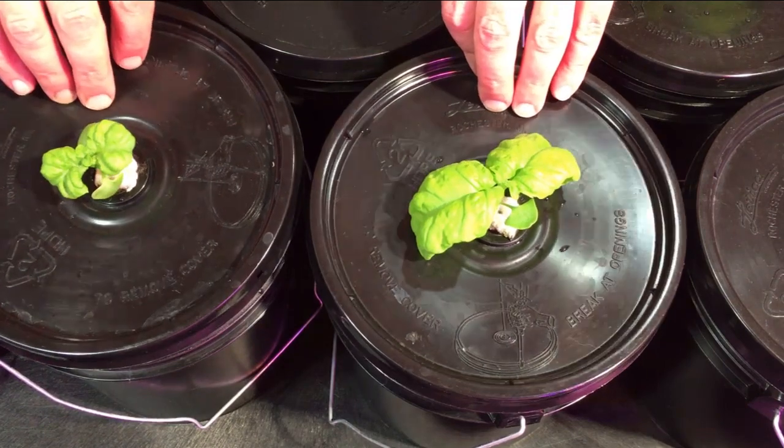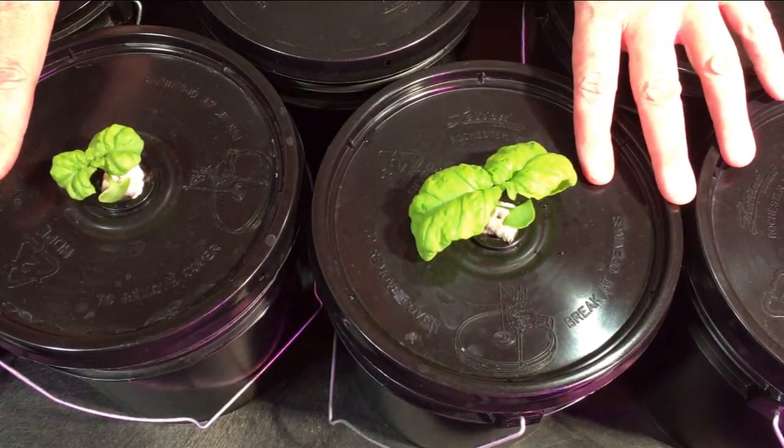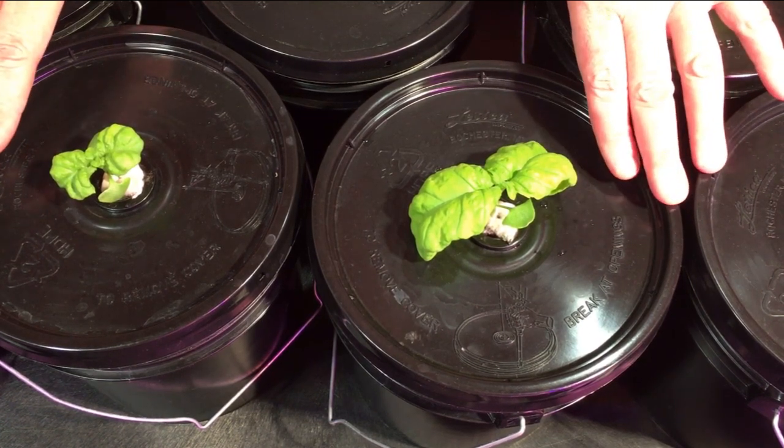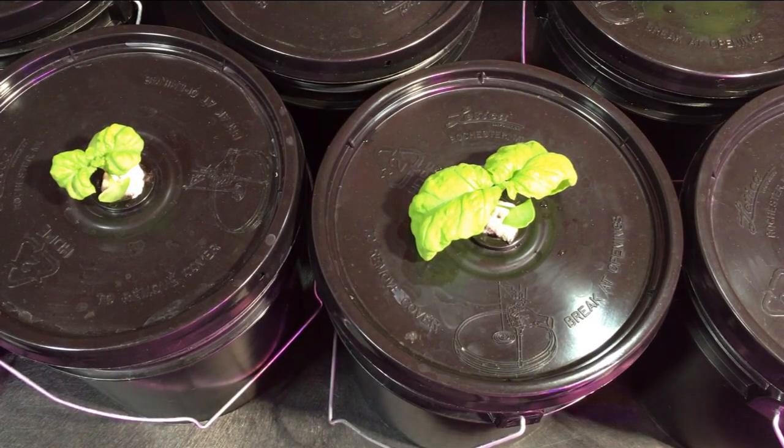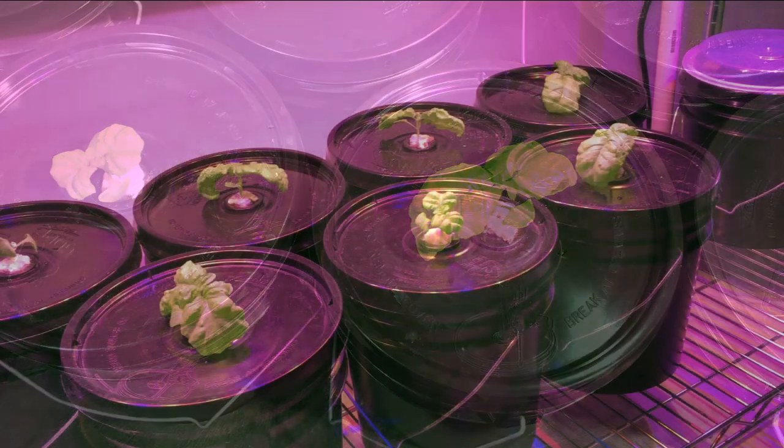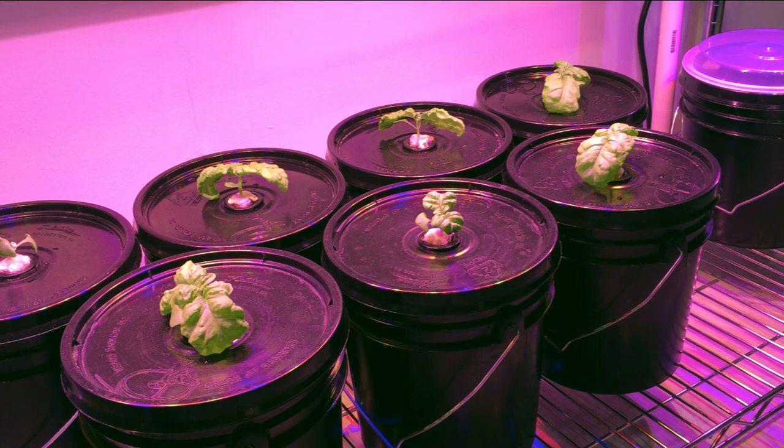If you have a small restaurant and use fresh basil for cooking, and you have a little space, you could grow your own — probably save a ton of money and have exceptional quality. Or if you're like us and you love pesto, this is a great solution. Basil costs a fortune in the grocery stores. Let's get these under the light. I'll probably come down and harvest one week from today — it'll be a smaller harvest, maybe used for omelets — but once these get going they really produce well.